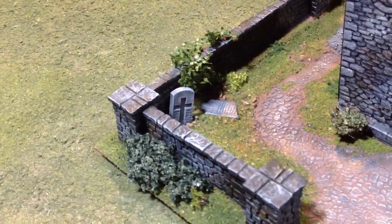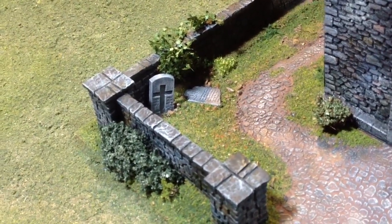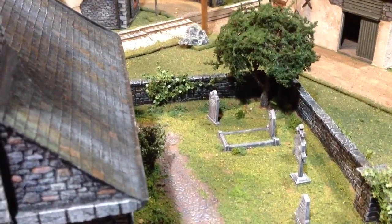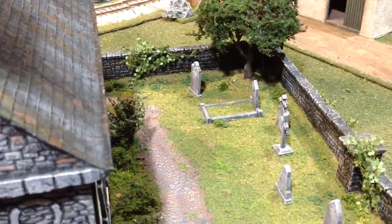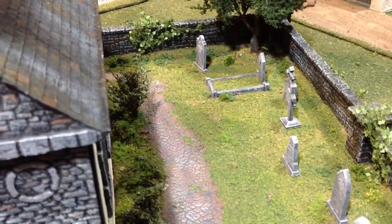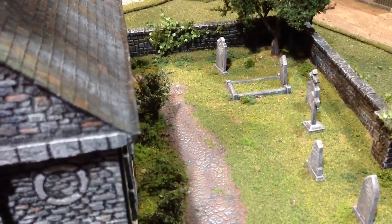This gravestone in the corner that is laying flat is glued down, but the other one that is cracked is also magnetized so it can be removed — again, for getting troops in. That tree comes out so that you can get your guys in there, or if somebody would set up an artillery piece in the corner. That's the other reason I made all the gravestones magnetized and removable, so you could just set an artillery piece in there and get it where you'd actually want it to be, to make it a little bit more playable.